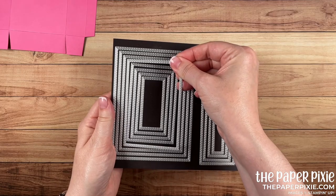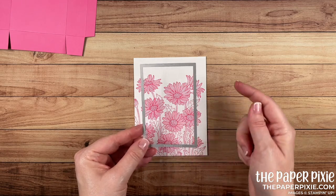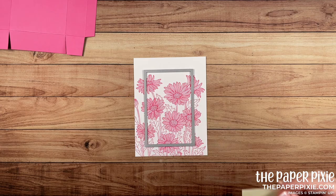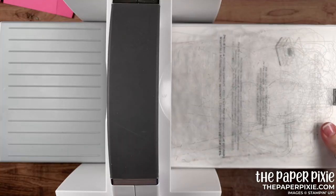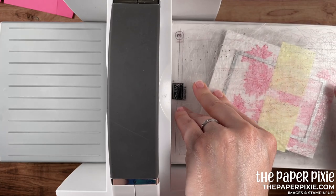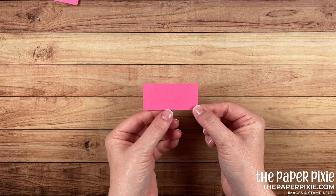We get a perfect stamped image — I love the impact of that. Next I'm going to die cut this image using the fifth smallest of the stitched rectangle dies. I actually designed this box based on the size of this rectangle — that was my starting point. I'm lining it up where I want to cut, holding the die in place with post-it notes, and running it through the Stamp and Cut Emboss machine at a slight angle.